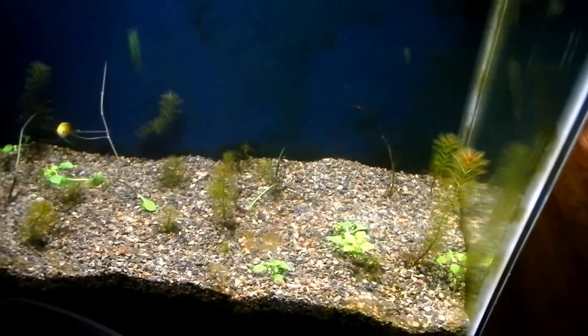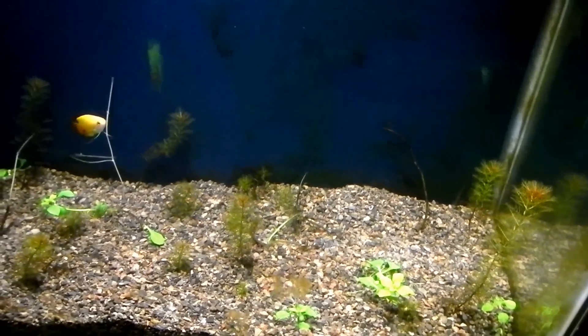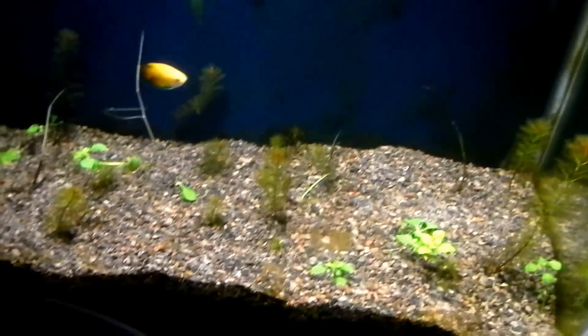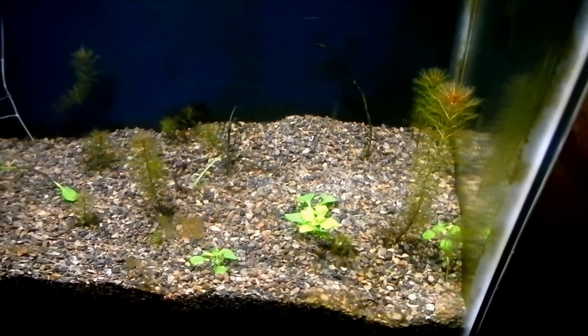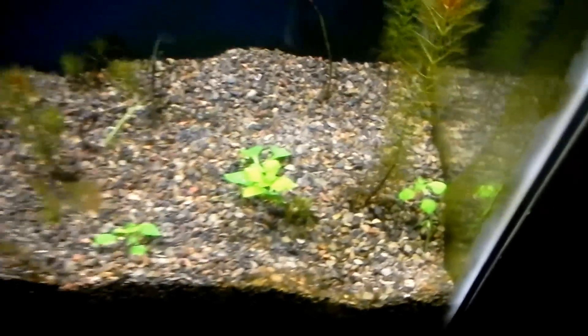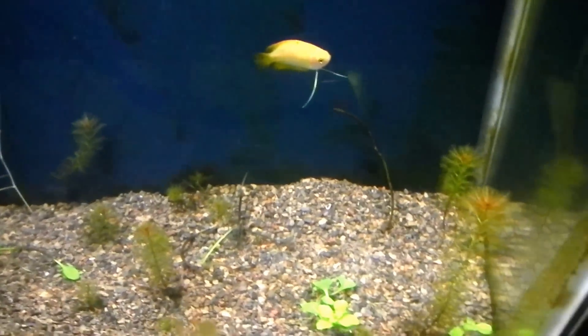This is my 20-gallon extra high by my computer. It doesn't look like it used to - I killed all the plants intentionally just to see how well they'd grow back. I took out a lot of trimmings to plant my other tank, my betta tank. I also got some broadleaf in here, trying to grow them in to break up the pointiness of the other plants.